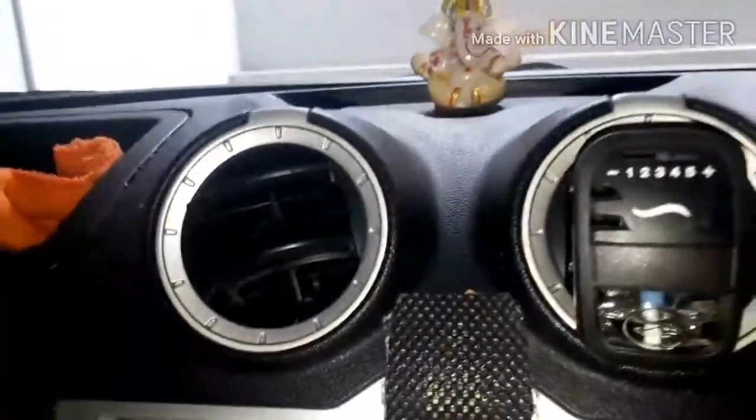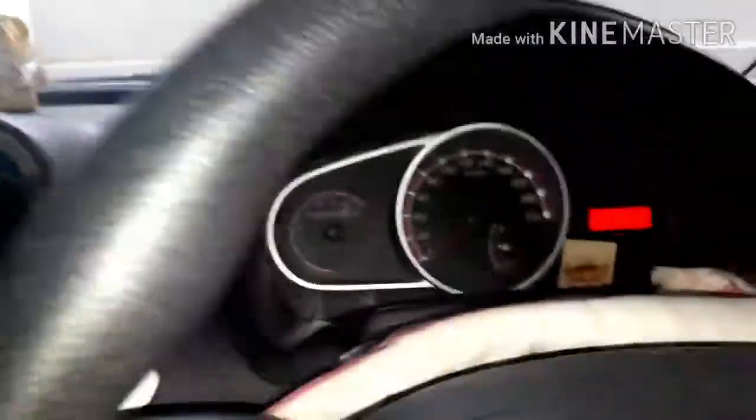I forgot to show the AC vents earlier — they look like this. The glove box seems big enough and there's a cubby hole at the front. This is the overall front interior. You get manual ORVM controls, and the A-pillar is of a good size — it's not blocking the road view or creating a blind spot.